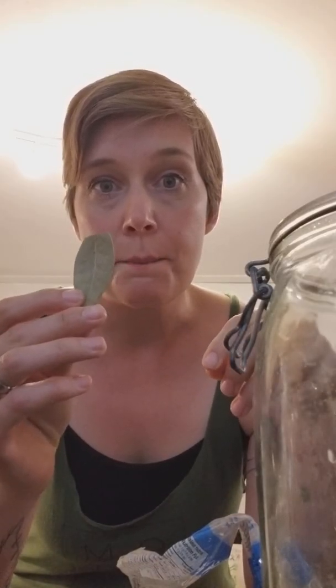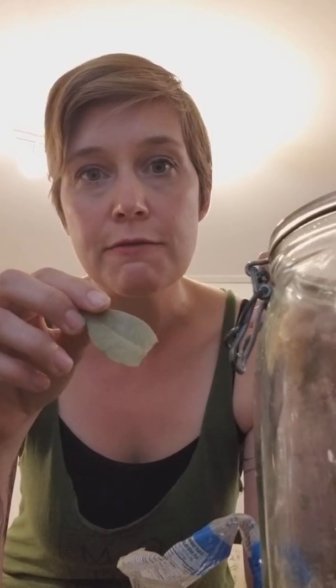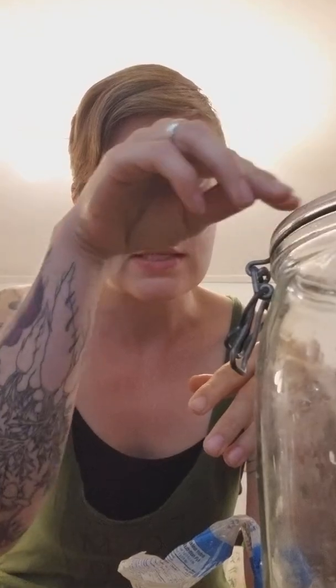Another tip is bay leaf — or grape leaf, or even oak leaves. Any edible leaf that has tannins in it keeps your pickles crunchy. Traditional with dill pickles is bay leaf; you can use fresh or dried ones.